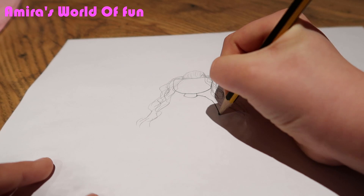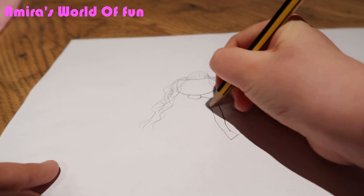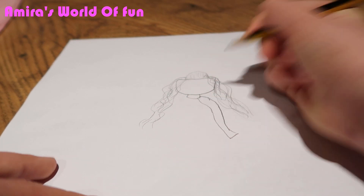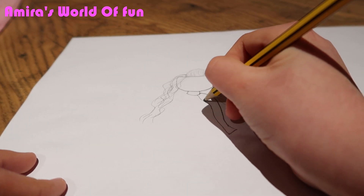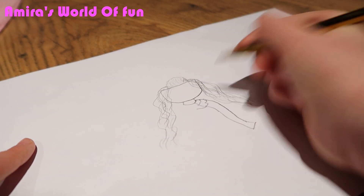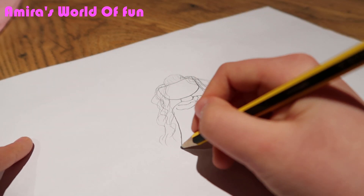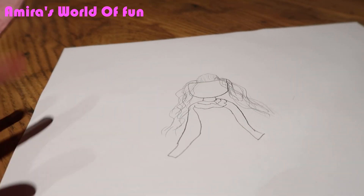We're trying to make it look as much like the dress as possible. She shows her shoulders in the movie, so I think that's what we should do. Oh no, I messed up — that's why rubbers come in handy.